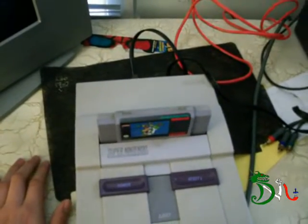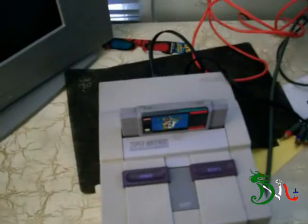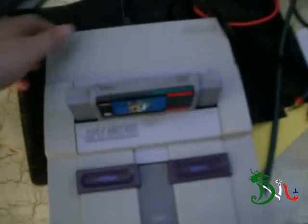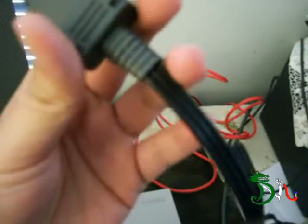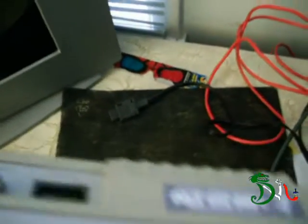Now the newer stuff like the Nintendo 64, GameCube, and Wii came out — actually the Super NES was built with this port in the back, which is pretty cool. This works for the Wii, Nintendo 64, and the GameCube as well, so the cable would go in right back there.